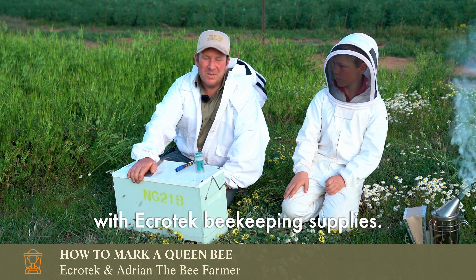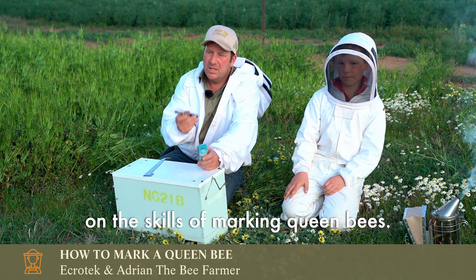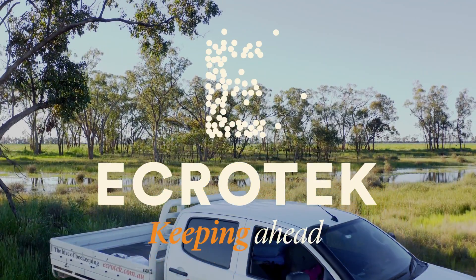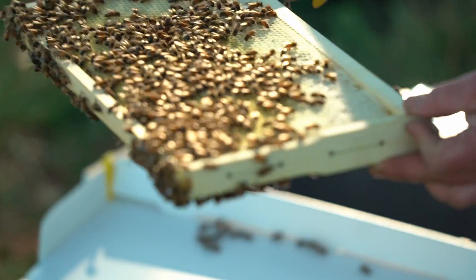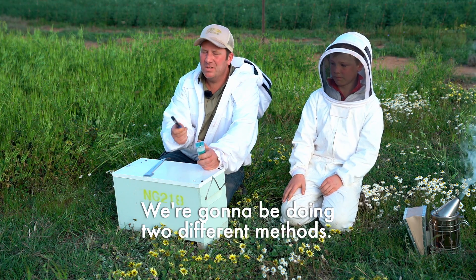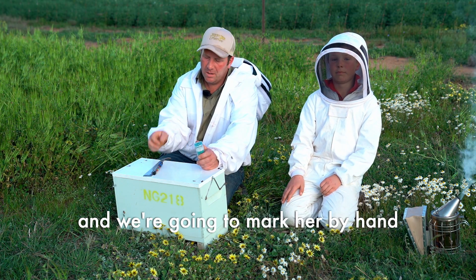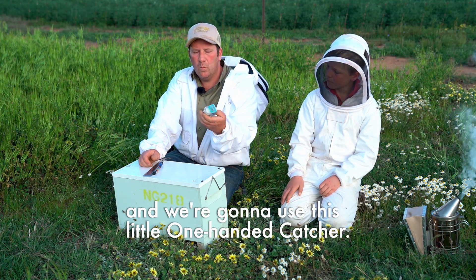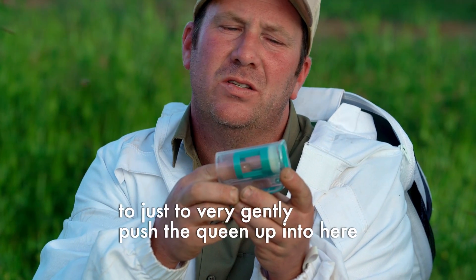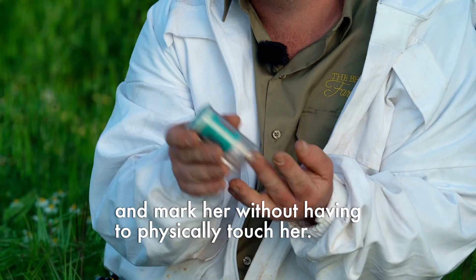Adrian the Bee Farmer here with Ecratech Beekeeping Supplies. Today we're filming a short video on the skills of marking queen bees. We're going to be doing two different methods. One's a free-handed marking pen where we pick her off the frame very gently and mark her by hand. We're also going to use this little one-handed catcher, which has a slide inside that you can use to very gently push the queen up and mark her without physically touching her.